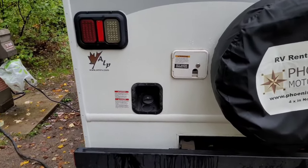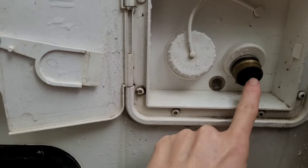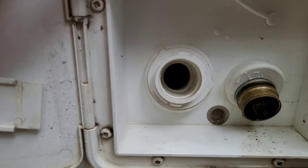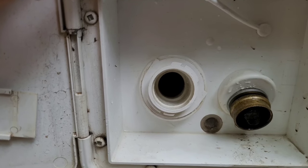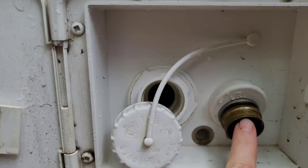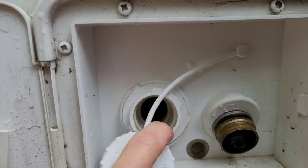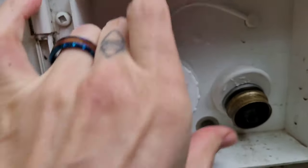Now let's attach it to the RV. You'll have two water connection options on your RV. One is a large empty hole — that goes to your onboard fresh water tank, which you'll mostly use when boondocking. The other is the city water connection — that's the one to focus on when hooking up at a campsite, as it creates pressure from the spigot and bypasses your fresh water tank. I'll close the fresh tank port for now and hook up the city connection.